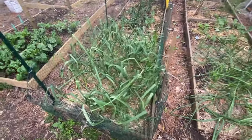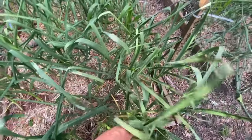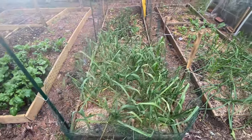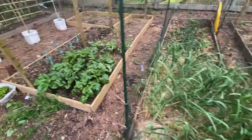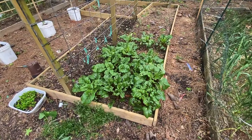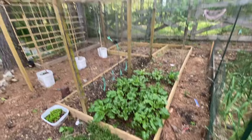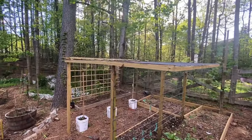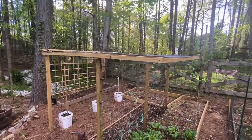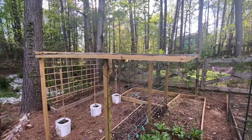Over here is my garlic. My garlic is growing beautiful — all the stalks are nice and thick, so I should get a nice garlic harvest this year. And over here I have my beets — beets are growing really nice. And of course that's going to be my melon trellis. I'm just waiting for the melons to start growing and doing their thing up on the trellis.